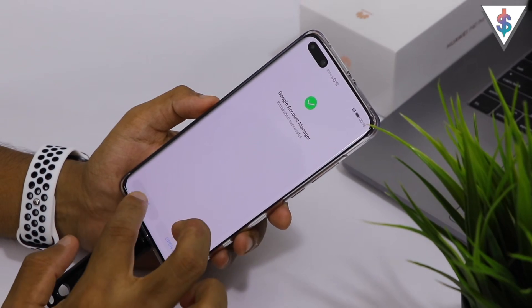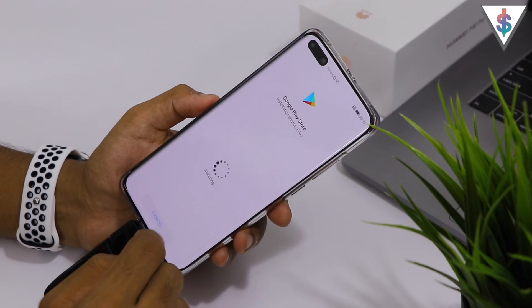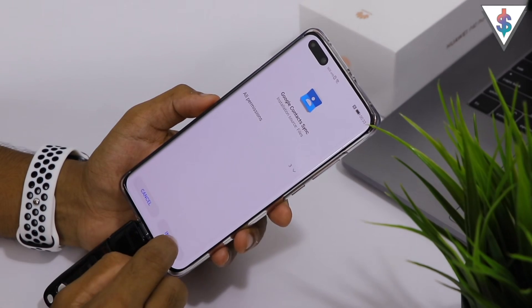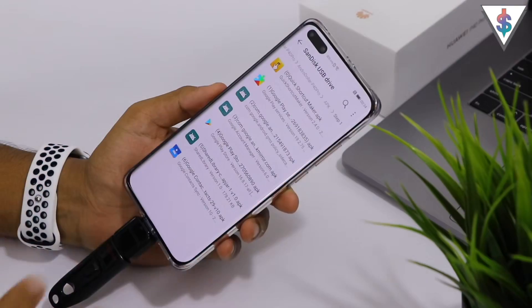We are installing the Google Play Store APK as well, then the shared library, and finally the Google Contact Sync. I have now installed all of that.